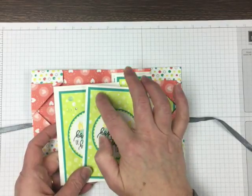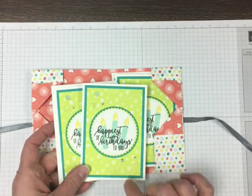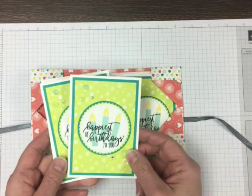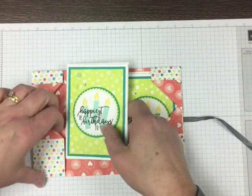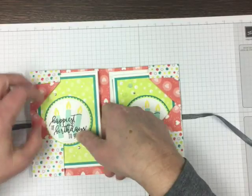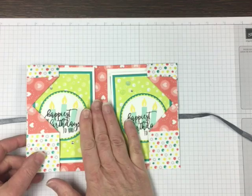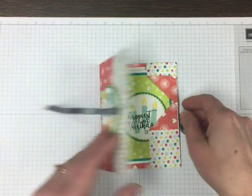I've even pulled the adhesive sequins from the Tutti Frutti bundle. So take a look at what you have — you can make these cards really in any theme. I'll have these pictured and with dimensions on my blog.